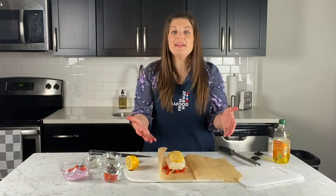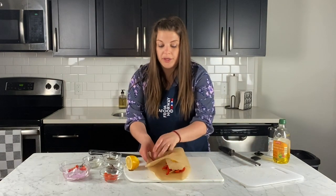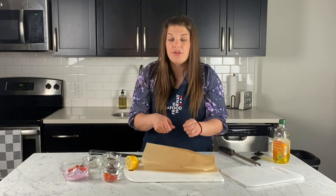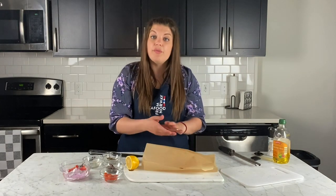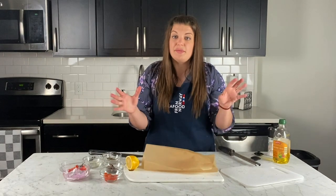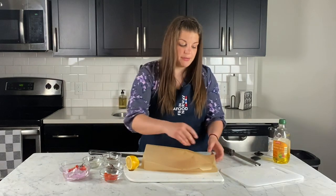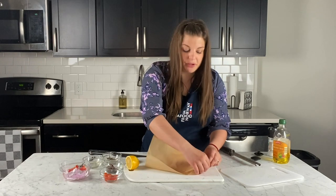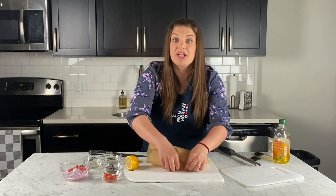Alright, so we've stacked it up — tons of flavor already happening. I'm going to fold this over and start pinching around to create a little pouch. You want to make sure there's some air in here. If you're using aluminum foil, make sure you have a little puff. When it's cooking, the steam is able to generate heat to cook all your ingredients through. I'm just folding it from the corner — it doesn't have to be beautiful, you just want to make sure it's sealed enough so none of your ingredients or flavors leak out.